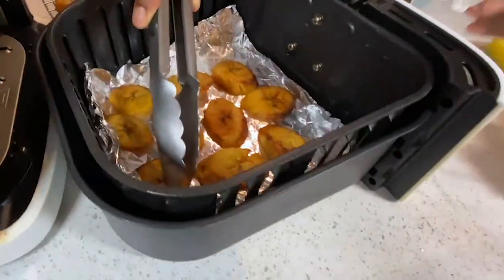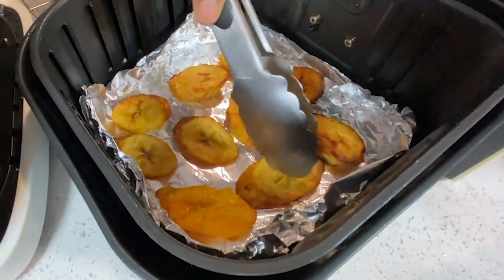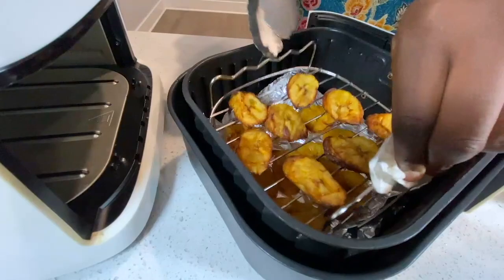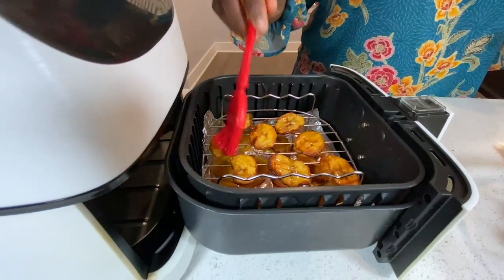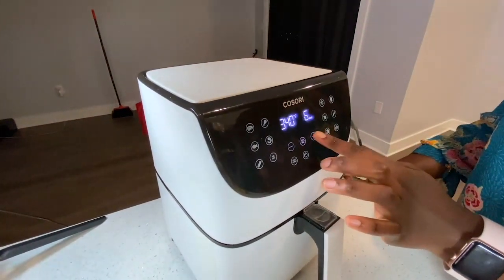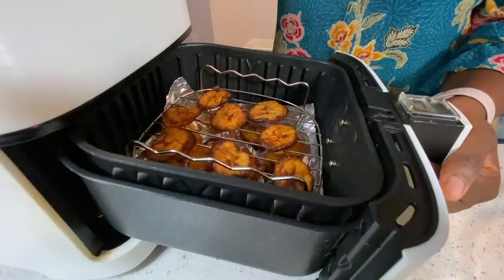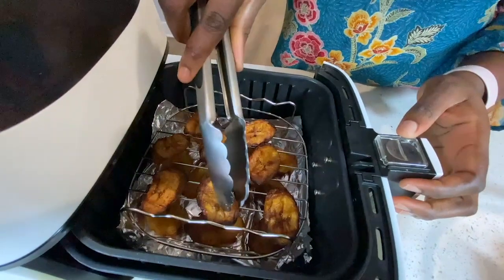As you can see, my plantains are really, really soft. After brushing them with a little more oil, I put them back in the air fryer. I did mine for another 10 minutes and they got a little bit burnt, so you can definitely reduce the time. But look at that — it looks so good!